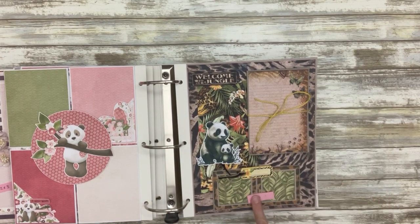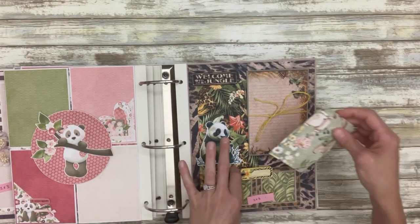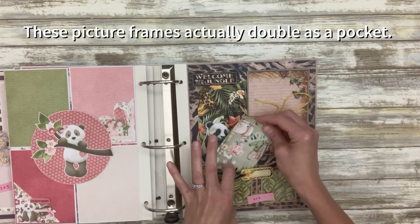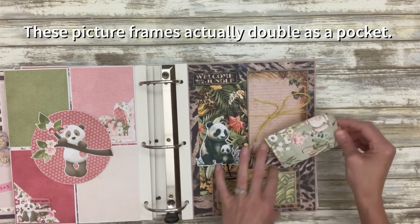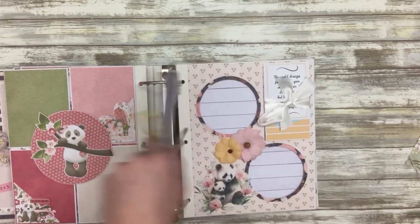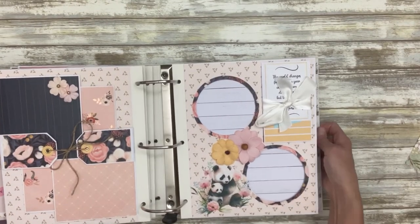And then these are a couple of three-by-three picture frames that you can slide right in there, and one in here as well — so three-by-three photos. This next one is a double layout.